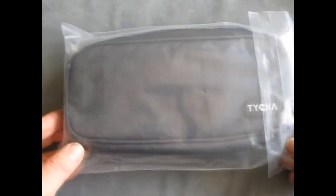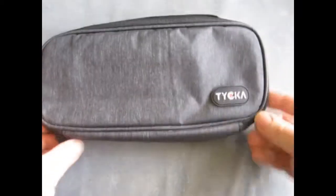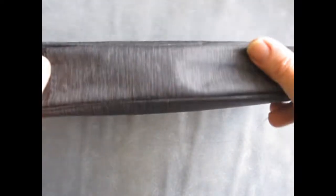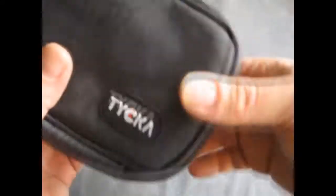This is a storage bag effectively for any kind of small electronic accessories. It could be hard drives, power supplies, mice, USB sticks, cables. It's very generic and the space inside is flexible so you can configure it to your needs.